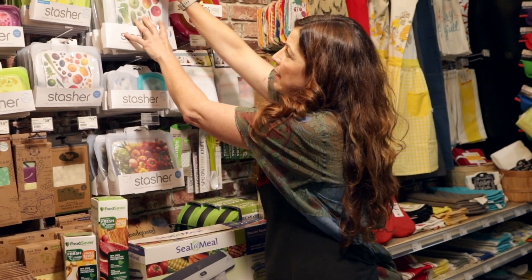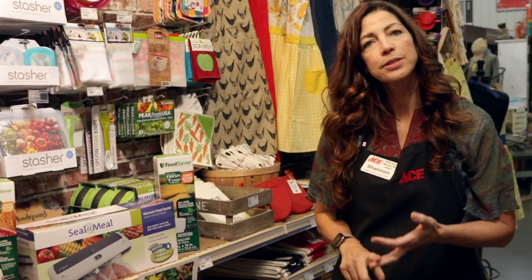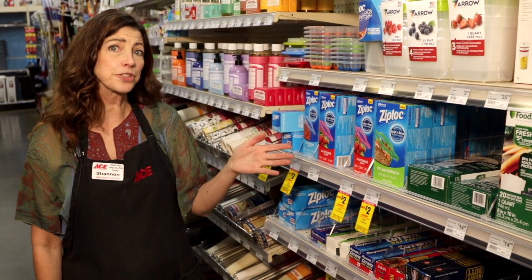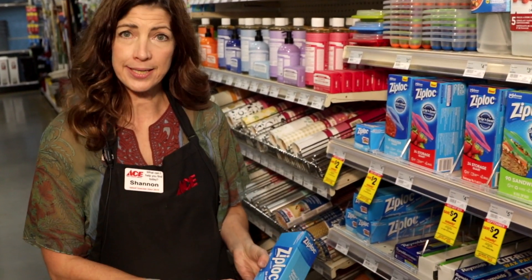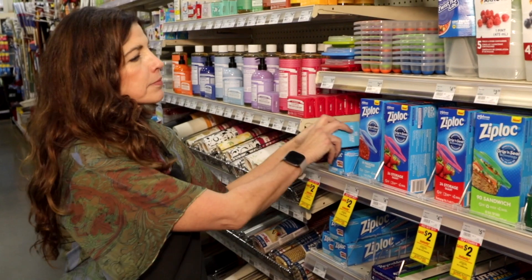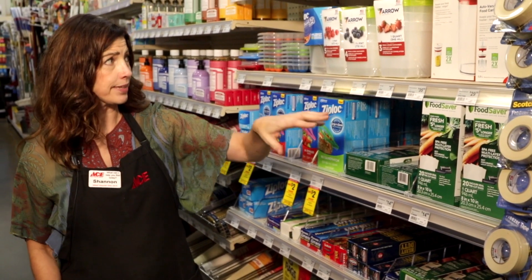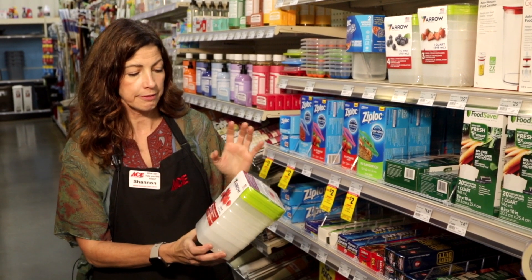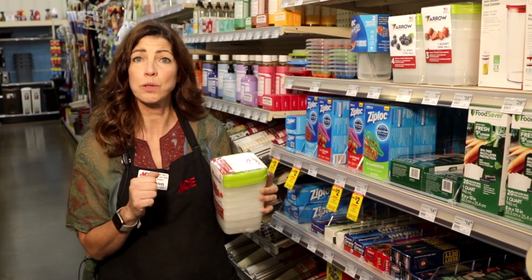We also have some other options in the cleaning section for freezing as well. Over here in cleaning, we've got a whole bunch of things also for freezing. We have the Ziploc freezer bags — those are also handy because they do stack flat. We have the vacuum bags also located over here for easy convenience. And another product we have is the Aero freezer containers — we have the one pint, one and a half pint, and the one quart.